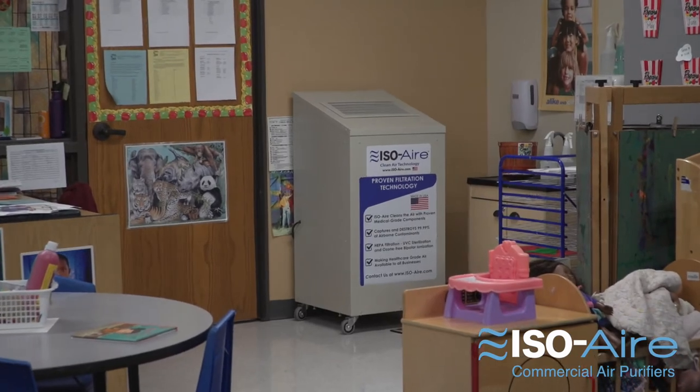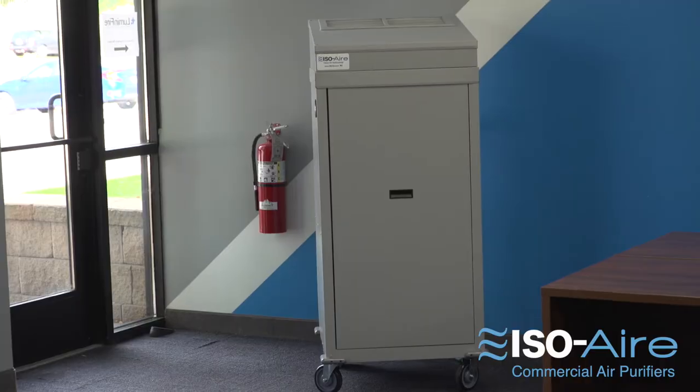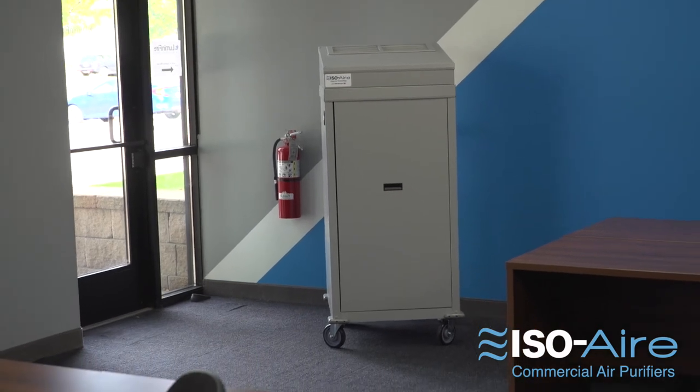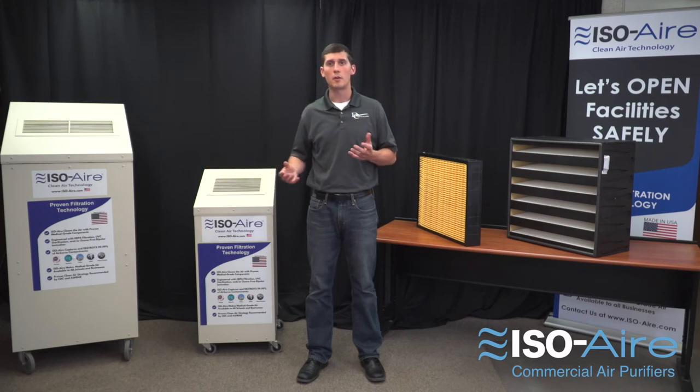That's why ASHRAE and CDC recommend in-space portable HEPA air purifiers — you get a 99.99% effective solution on viruses, bacteria, allergens, and mold, and it has its own dedicated fan.